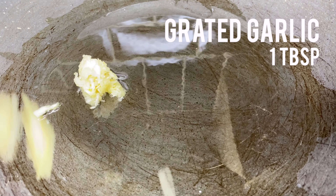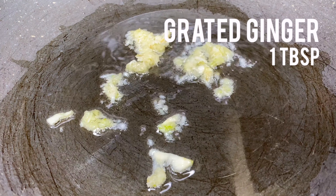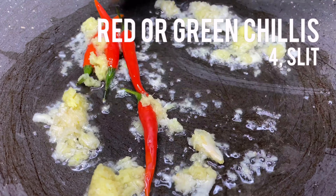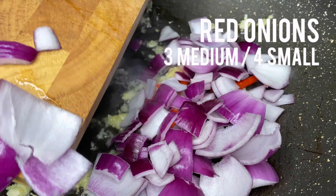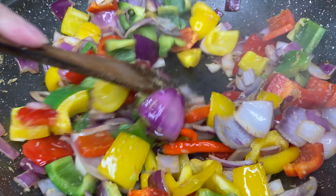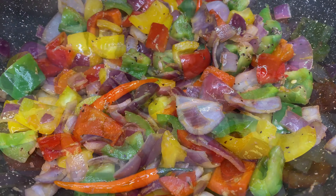Heat some oil on a medium to high heat and fry some ginger and garlic for about 2 minutes before adding the sliced chillies. After 3 minutes, add the onions and fry for a few minutes before adding the peppers. Fry everything for a further 5 minutes until the onions have slightly softened.